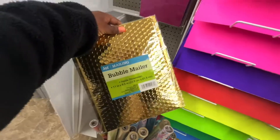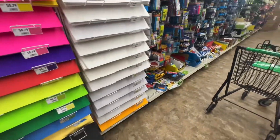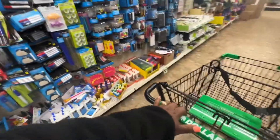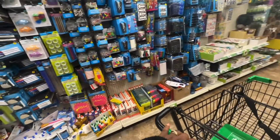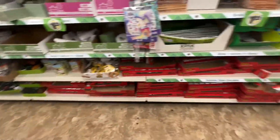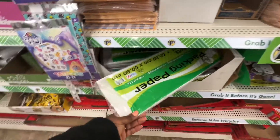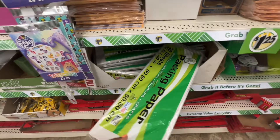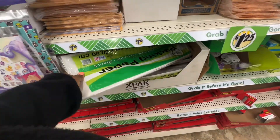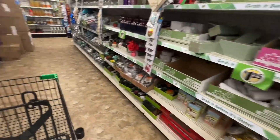Look at this bubble mail, you guys. It's cute. So, what are these — ultimate mailers? Okay, these are for packing, wrapping, shipping, crafts. That's what those are.